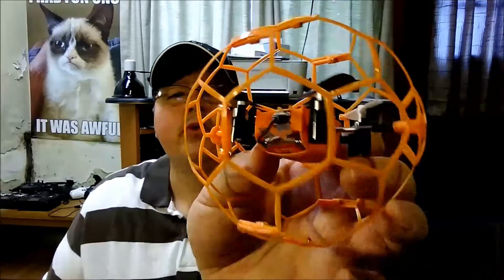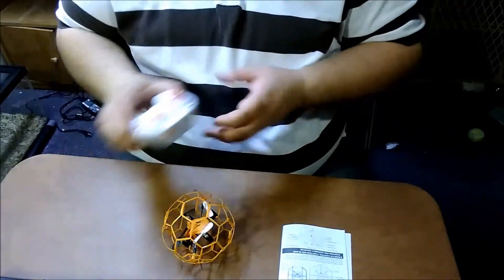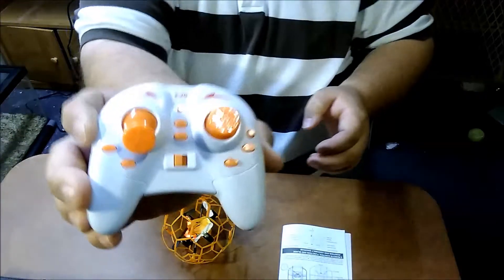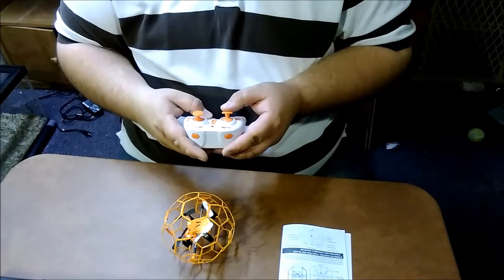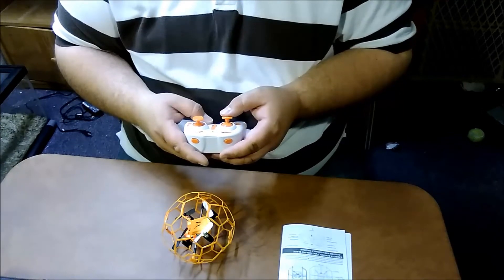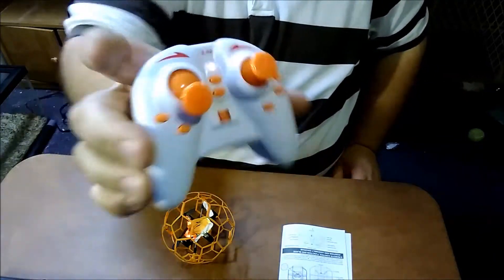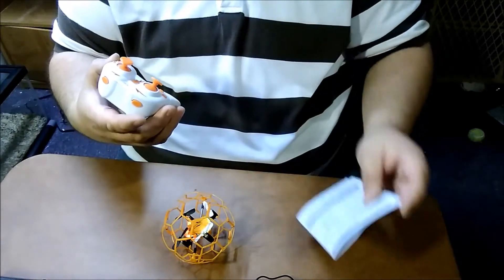When this turns on it's got a red light in the back and a green light on the front. Once you turn it on it flashes, and then in typical fashion with most toy drones you do up-down to bind it. You can see the lights stay solid when it's bound.